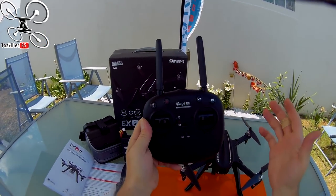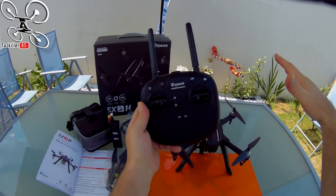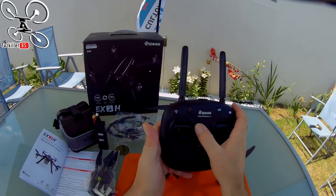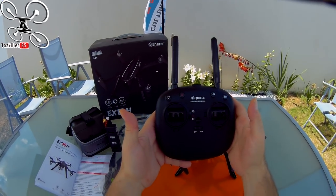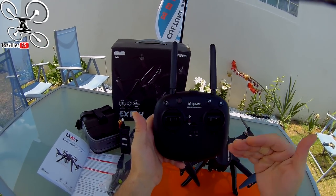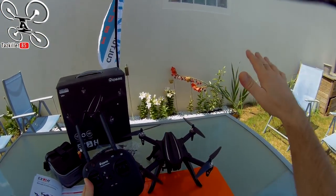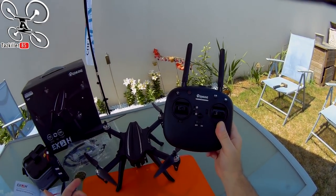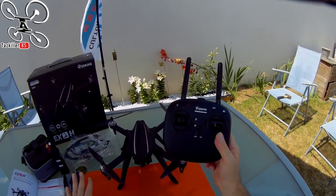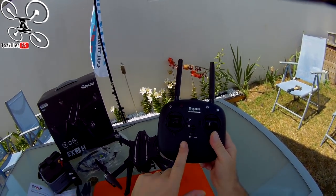La grosse innovation sur ce ICHIN EX2H : pouvoir voler en total manuel ou en maintien d'altitude pour photos et vidéos. En maintien d'altitude vitesse 1, recommandé pour des images stables et propres. En mode professionnel pour s'amuser et tenter des flips. La seule chose qui manque c'est peut-être un GPS. Une portée d'environ 300 mètres sans problème pour la radio et les images vidéo, même sans antenne sur le petit écran.